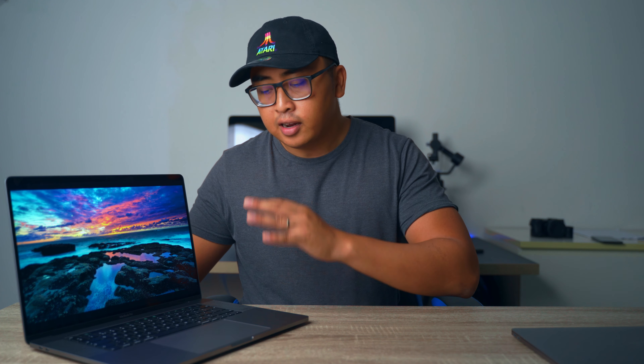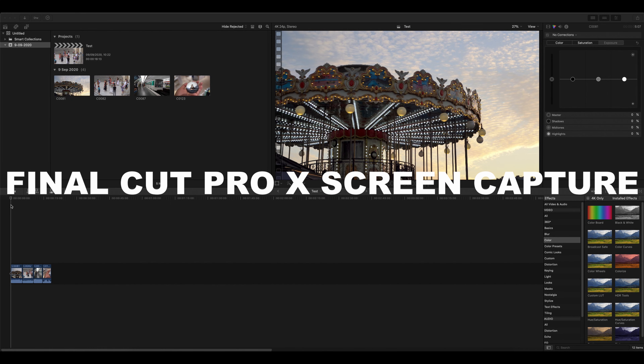I decided to upgrade from the 2017 13-inch MacBook Pro base model to a bigger, badder machine — and that is this one right here: the 16-inch MacBook Pro from 2019. But does it work well for my own needs? I know for photo editing it works really well, but what about video editing? Here are some screen captures — let's see how it scrubs through things.